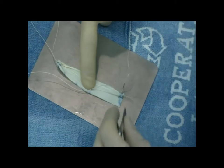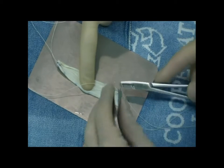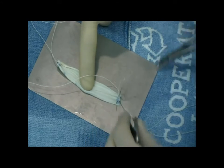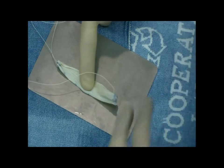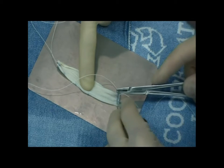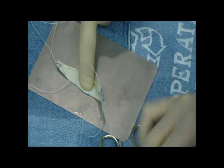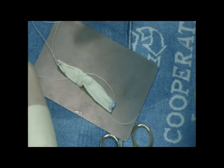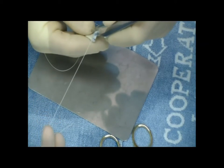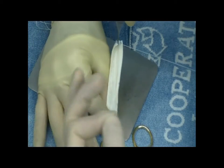This is a 2-0 suture, Vicryl, on an SH needle — a tapered needle so it doesn't cut the graft. We basically just go along the edge of the graft while someone holds the graft in the center and take small bites across. This bunches up the graft when you tie it so that it can then be turned into a cylinder. The way it's held here with the Adson forceps on the edge just helps make it a nice uniform cylinder on the edge.